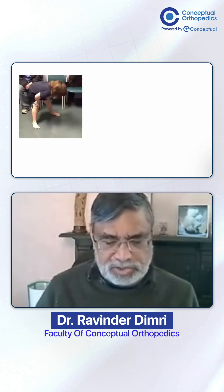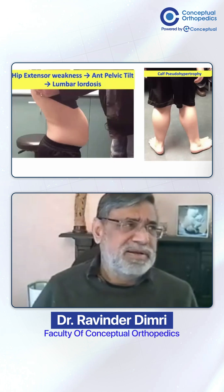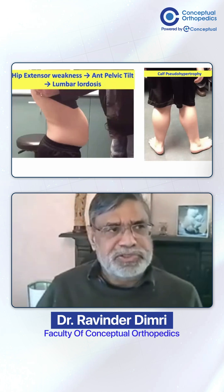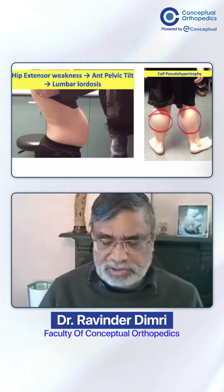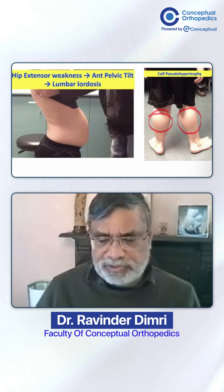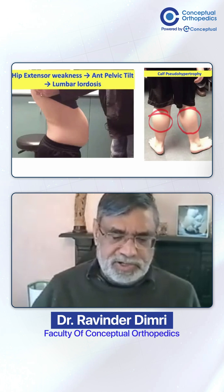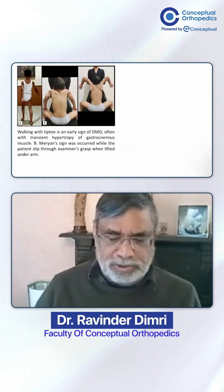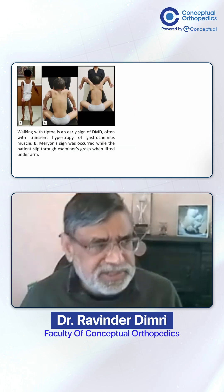The Gower's sign is one you cannot miss. On inspection from the back and side, you will also see that the calf muscles are visibly hypertrophied — depending on the stage of the disease. Classical signs include calf hypertrophy and lumbar lordosis. These are mainly the lower limb findings.